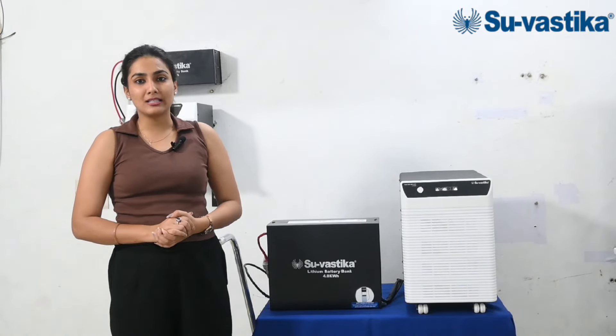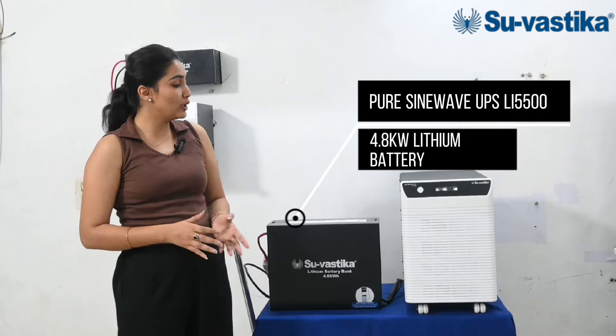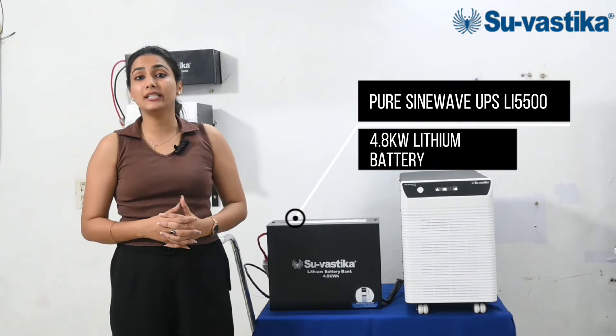Hello friends, welcome back to OVA channel. Swastika. Today I will tell you about the Pure Sine Wave UPS Li-500 with a 4.8 kW lithium battery.